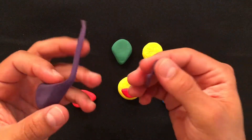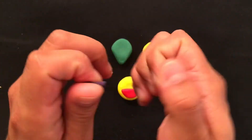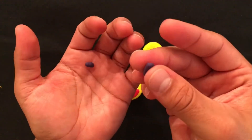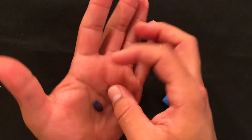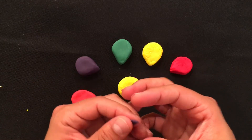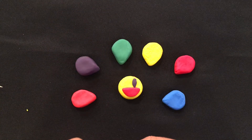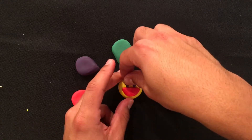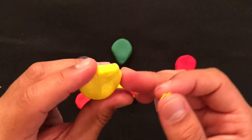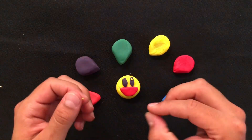Before we assemble our flower, we need to make the eyes. I rip off some purple from my petal and I'm going to use this tiny little piece. Split it in half and roll it between my fingers to make two long, flat ovals. This will be the base of our eyes. Next, grab your yellow petal and rip off a tiny bit of clay. This will create the highlights in your eyes. You'll need four tiny little dots.